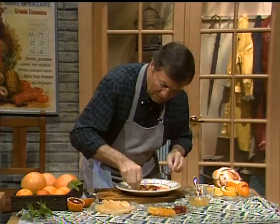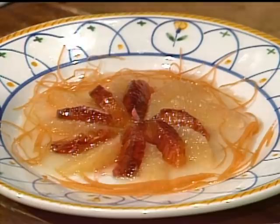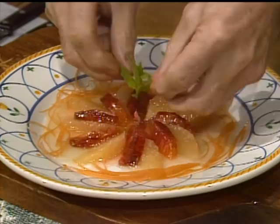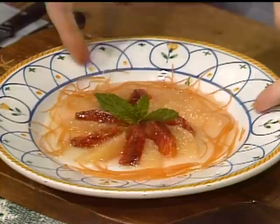Our honey sauce on top. In the middle I can put a little sprig of mint. Remember that citrus fruits are very high in vitamin C — it's good for your gums and your blood vessels. Not only is it good for you, but you're going to enjoy looking at it and enjoy eating it.